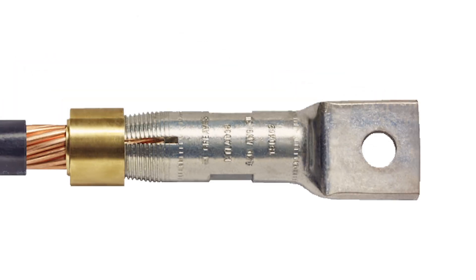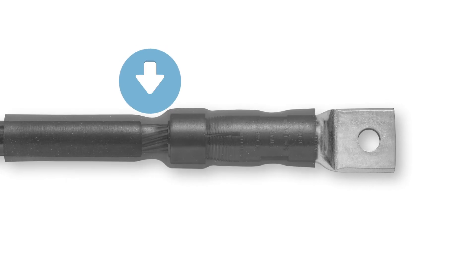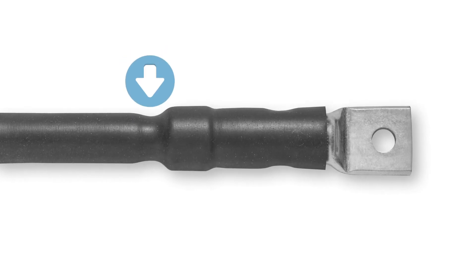For inspection, the slots in the body allow visual verification of proper wire insertion, and the absence of the nut is proof that the right torque was applied to assure a strong, reliable connection. Even after insulation is applied, the tell-tale shape shows the inspector that the nut is gone.